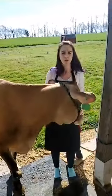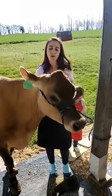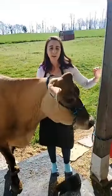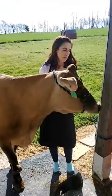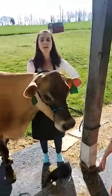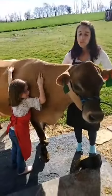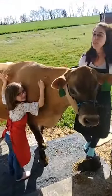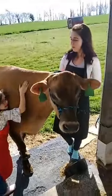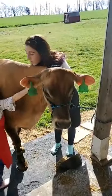How old is snickerdoodle? Snickerdoodle is five years old. Are you five, Kylie? Yes! Oh my goodness — Kylie and snickerdoodle are the same age, both five years old. Cows do age a lot faster though, so snickerdoodle is a lot older than you in cow years.